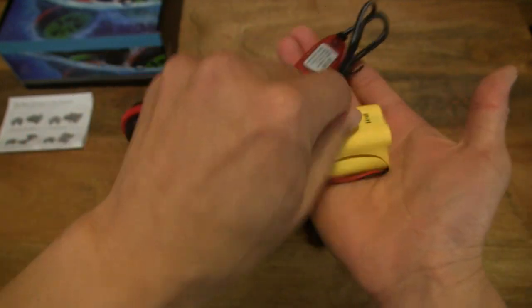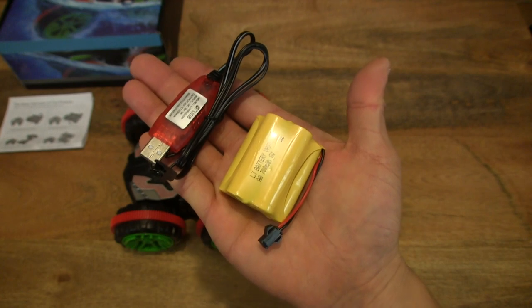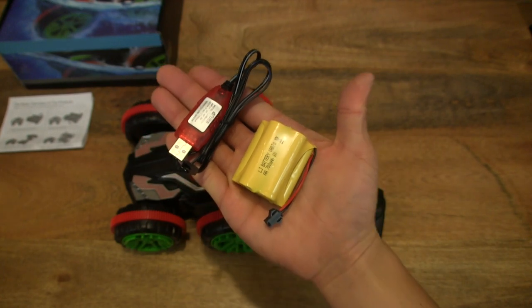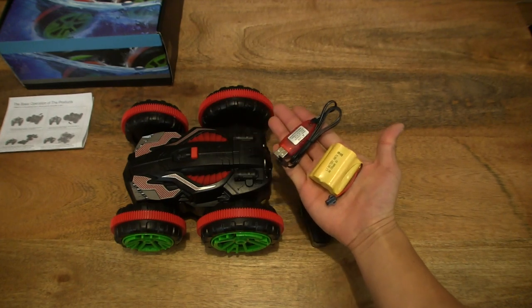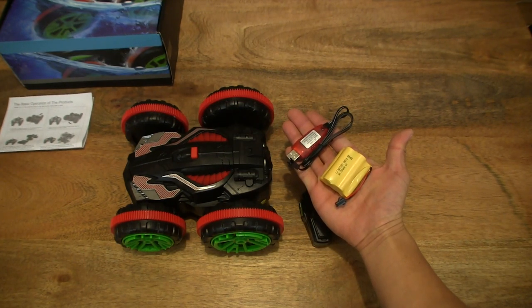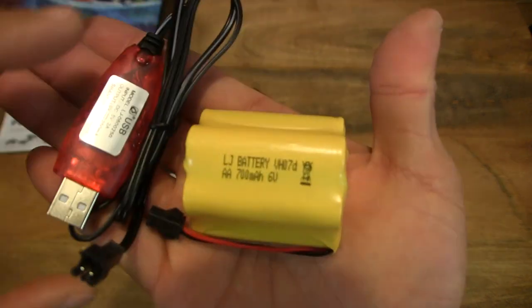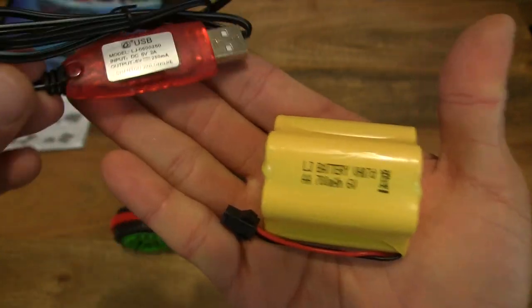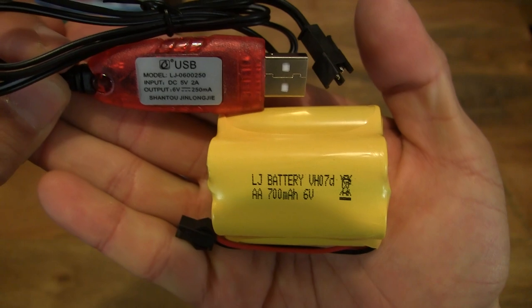Just to give you some idea of the size, I'm going to rest the battery in the palm of my hand for perspective, then hold my hand up against the remote-controlled stunt car. And of course giving you that close-up look at the specifications and product details right there.